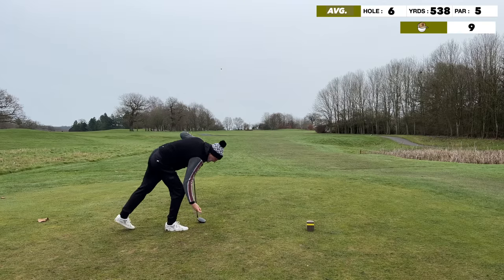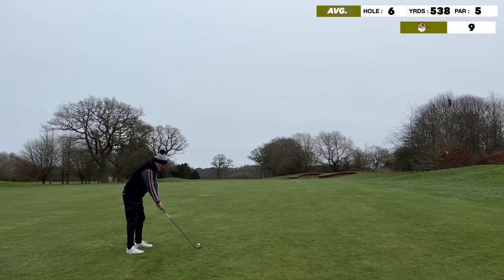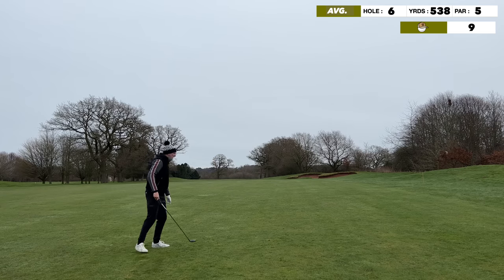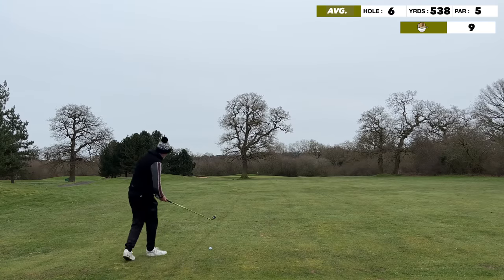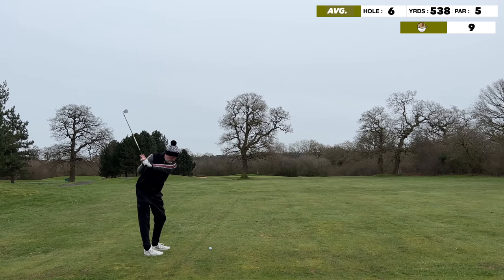Now I've got the 5 wood — this fairway is fairly narrow on the second shot of this par five. It's just a case of getting it down there somewhere. You don't want to be too far up because the closer you get to the tree in the middle of the fairway, the more awkward things become.